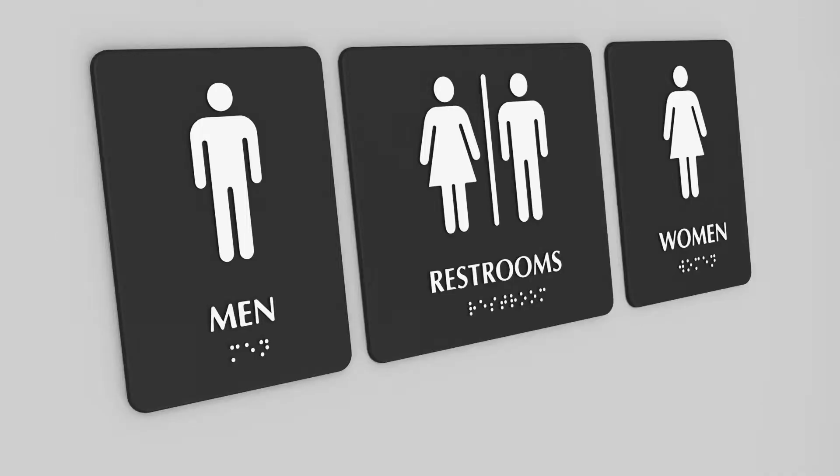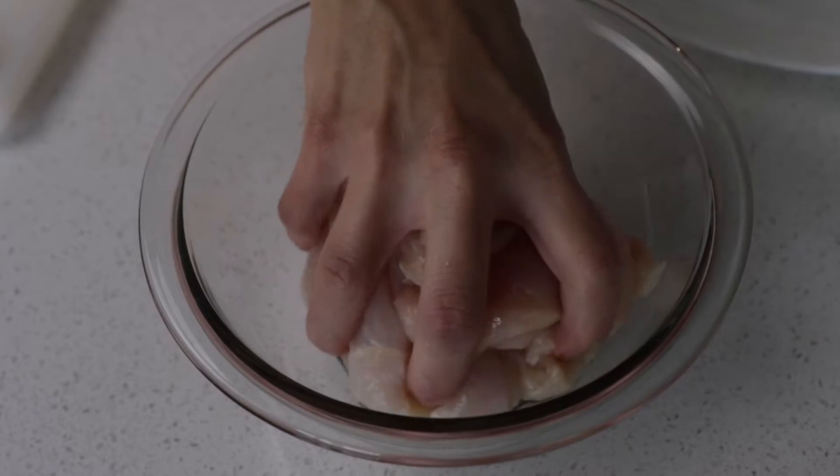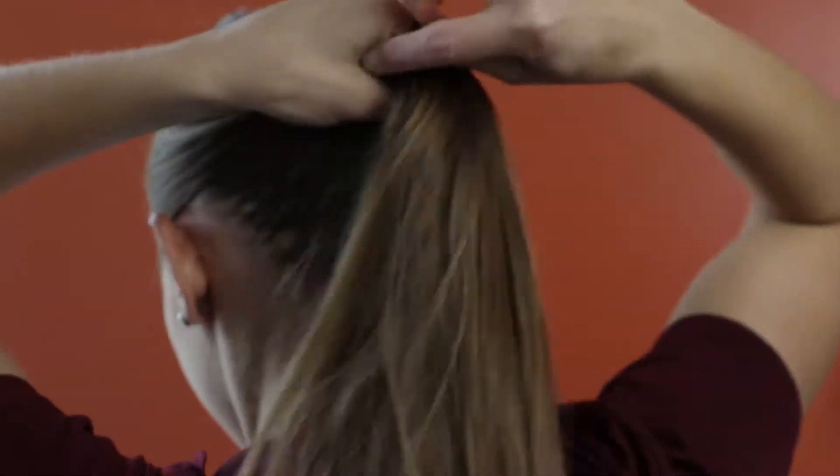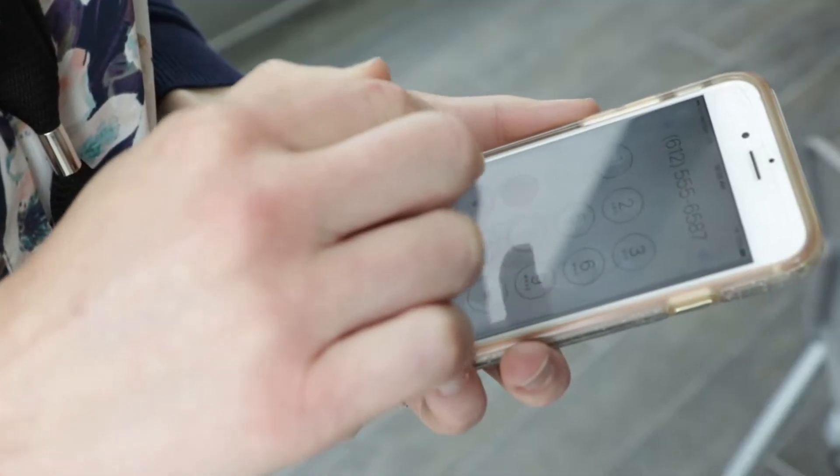You must wash your hands after using the bathroom, handling raw meat, poultry, or seafood, eating or drinking, touching your face or hair, coughing or sneezing, smoking or using your cell phone.